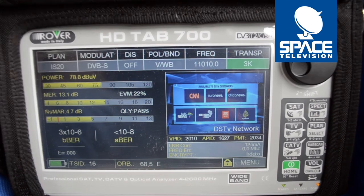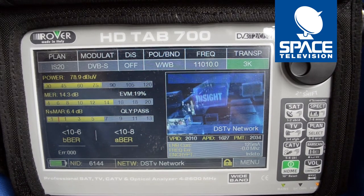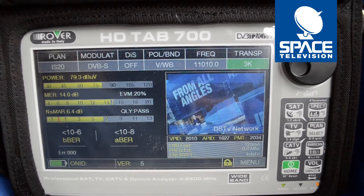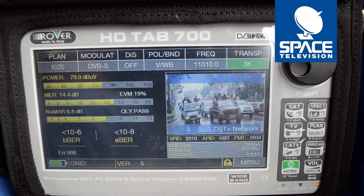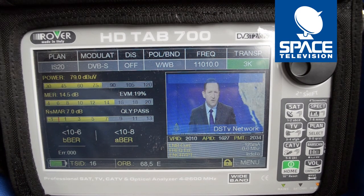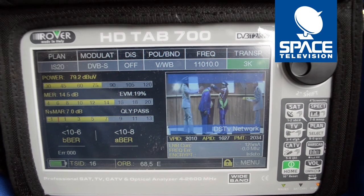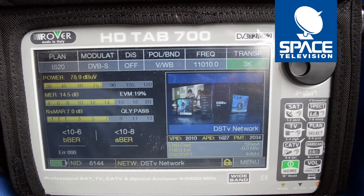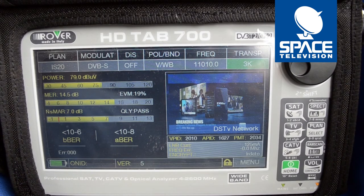As you adjust the skew, look at that — it's coming down. The MER is at 14.3 and the noise margin is at 6.9 dB. The EVM percentages are at 19%. It is a bit overcast today so you can definitely get that down to around the 14 to 15% mark.